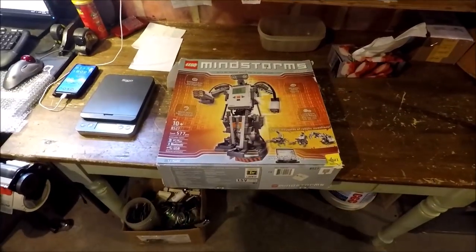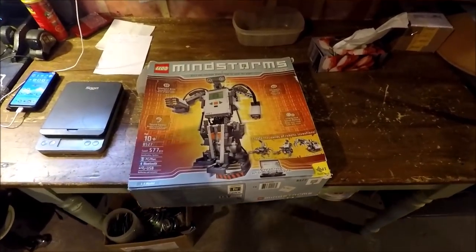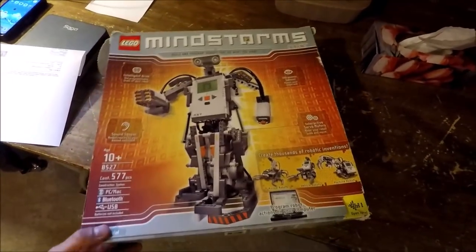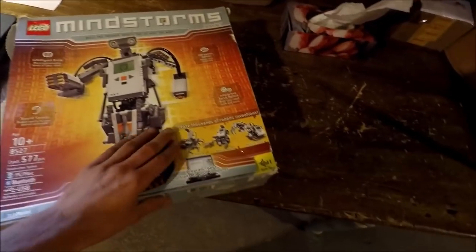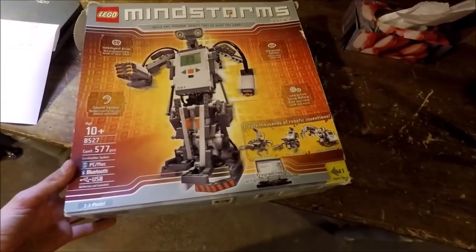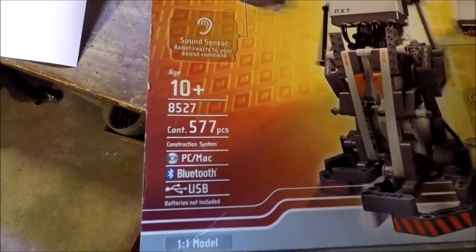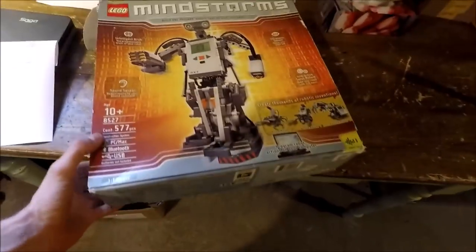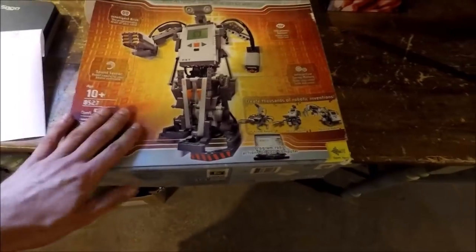I sold this Lego set today — Lego Mindstorm. Look out for this stuff, it's pretty good, it's sought after and it's expensive. It's not just for kids — it's rated 10 and up. It's a little robot you can build.